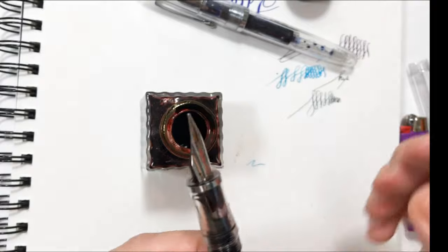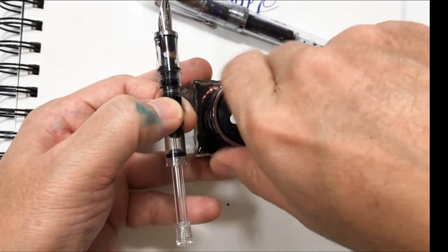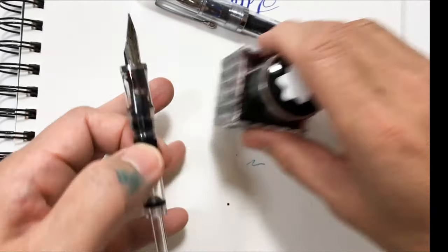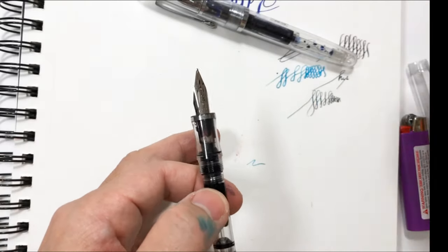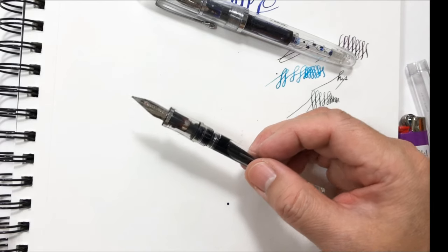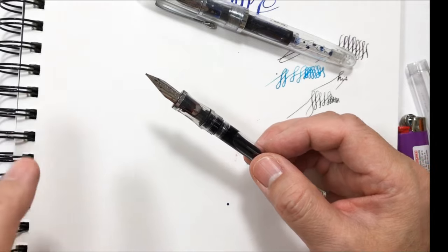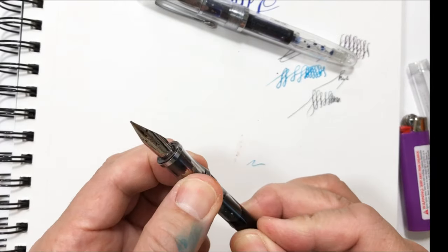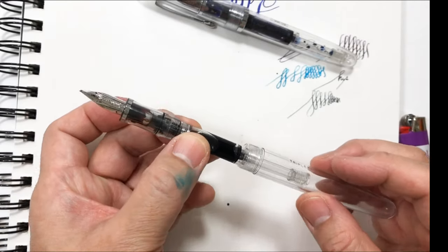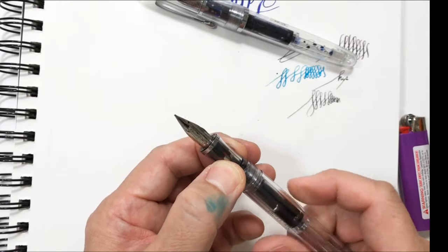I like to be careful, so always close your ink bottles after using them, because it's very easy to topple them over. I've had several accidents and it's really messy — it can take hours to clean up. So it's easier to close and keep everything neat before you even start writing. Then I put the barrel back on and it should be ready to use.